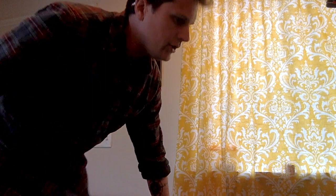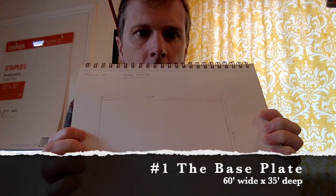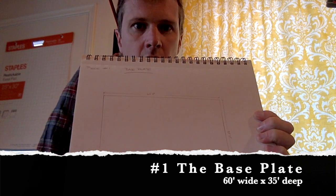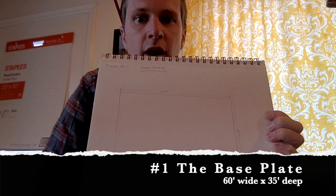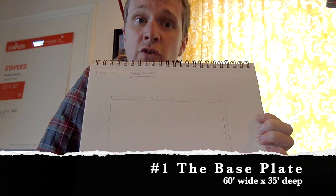Now let's get the ball rolling and visit the cut list. I always like building things from the ground up, so the first thing I'm going to cut is the base plate — the surface upon which the entire model will sit. It is 60 feet wide and 35 feet deep, all in quarter-inch scale. That's the first thing we're going to cut.